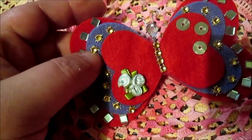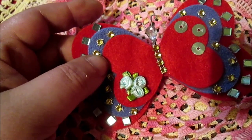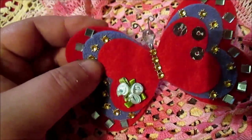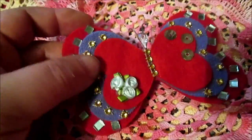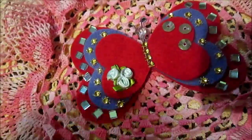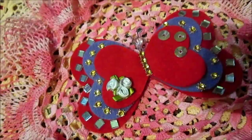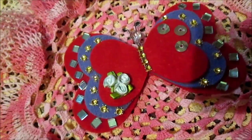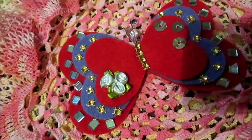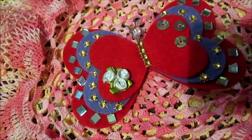If you decide to make this, you will use it not only on Valentine's Day, but also for other projects. And on this same way, using three different hearts, you can also make a dragonfly. I haven't made one yet, but I think I will make one sometime and show you. So this is my first decoration.